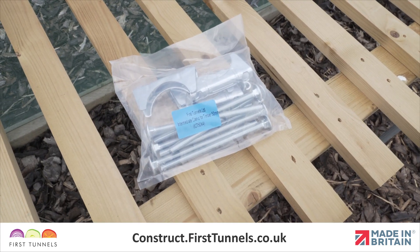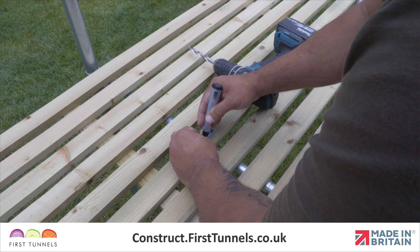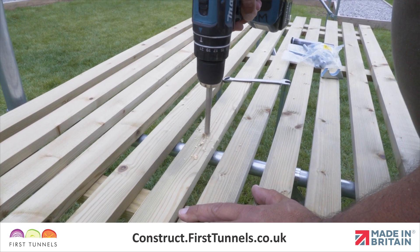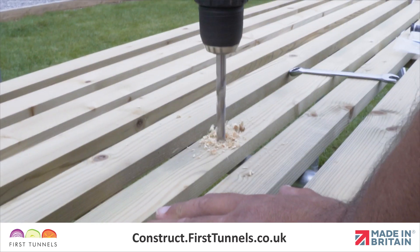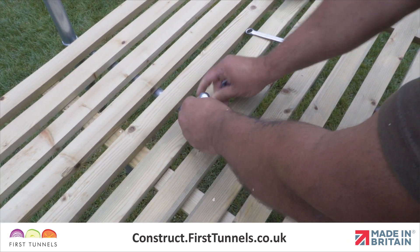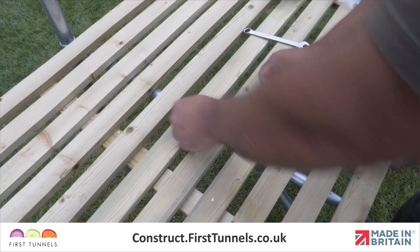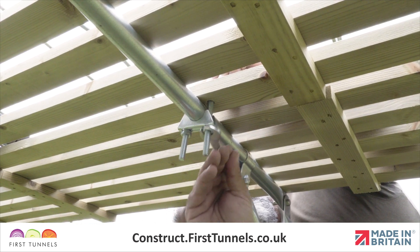We have supplied you with fixing clamps to attach your staging tops. To attach worktops, use a 9mm drill bit to drill two holes through your worktop, one either side of the staging top tube. Push a bolt through each hole with the threads pointing down. Locate the tube pressing on the bolts and secure in place with nuts and firmly tighten.